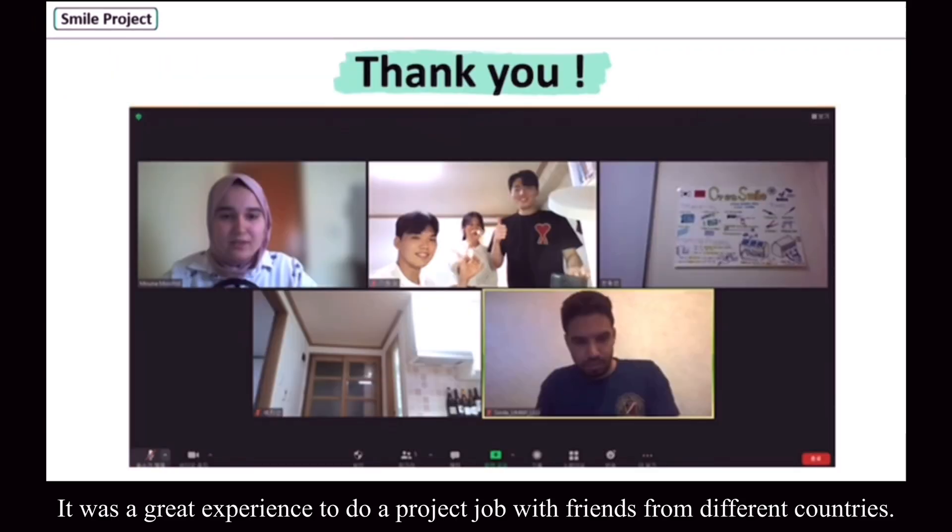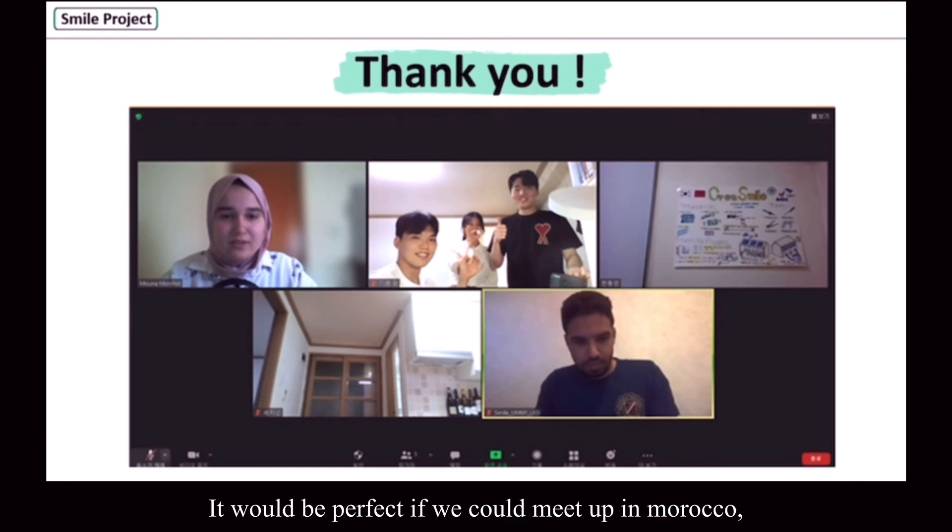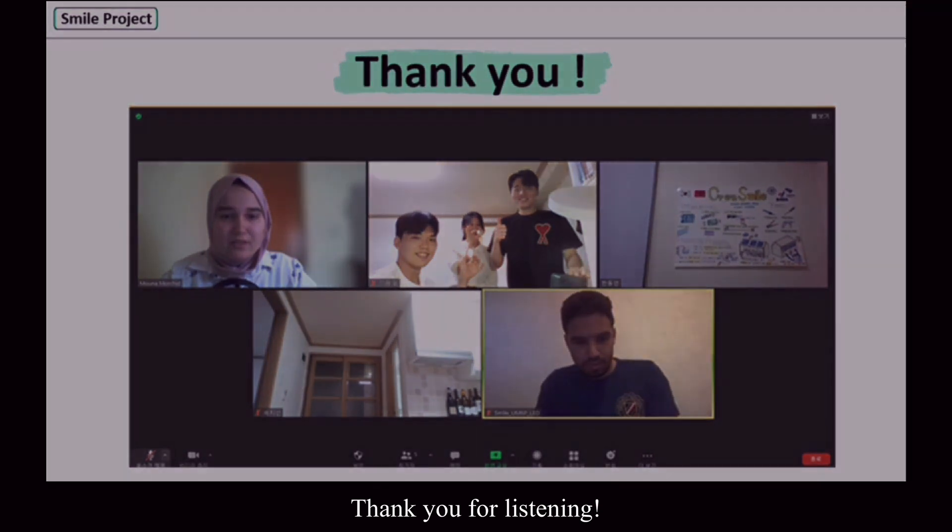It was a great experience to do this project with teams from different countries. It would be perfect if we could meet up in Morocco, but just wishing the situation gets better. Thank you for listening.